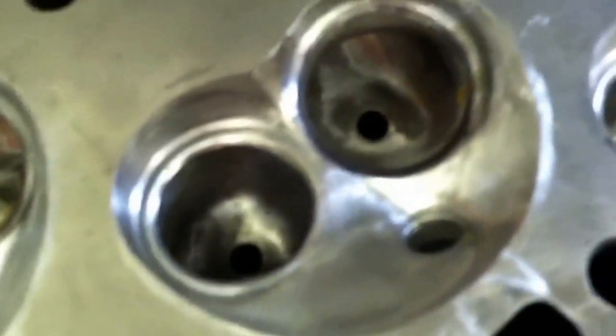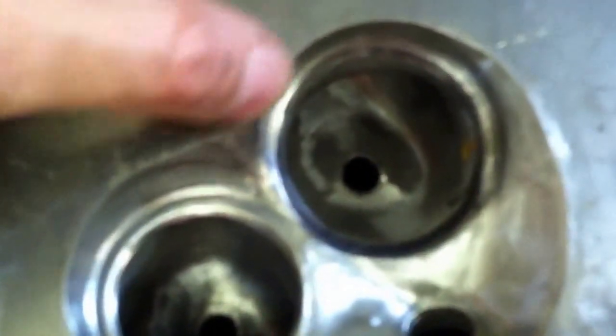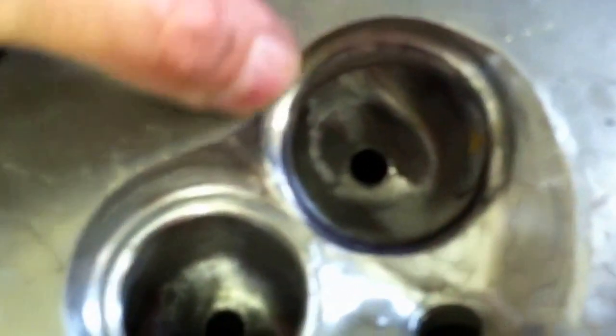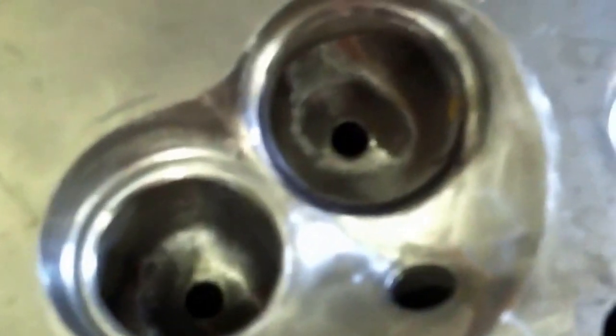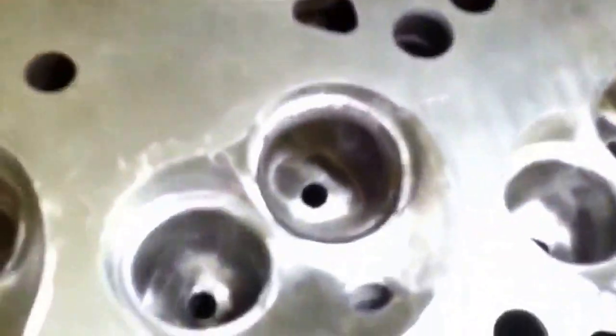I just want to show you the real head that I'm going to be running. This came off of a naturally aspirated engine. You can see there's a bit of a widow's peak here — I'll probably take all of this off. I haven't done the valve shrouding yet in this particular example; I'm really just practicing on the other head, which is my garbage head. You can see here what it looks like after all of the polishing is done — it's just mirror smooth.